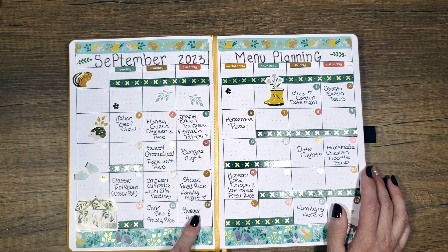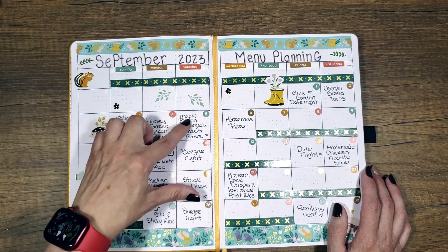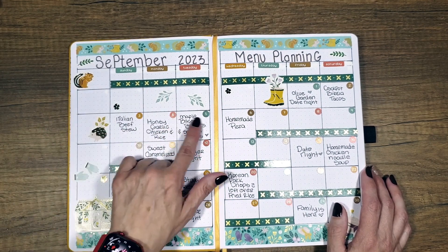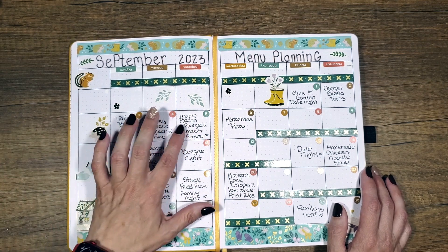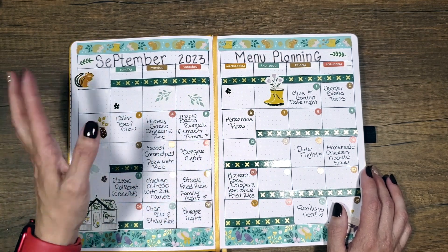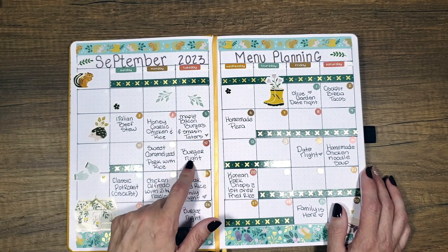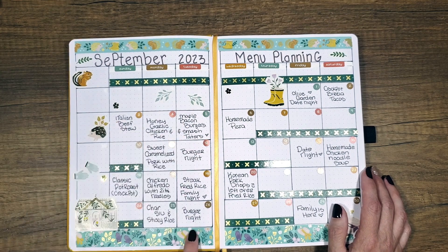It's a weird thing that we do on Tuesdays — Tuesdays are usually burger nights because that's our family game night, so we do something quick. I do some different things with the burgers. Sometimes it'll be like this one is going to be maple bacon cheeseburgers with smashed potatoes. This one might be sliders, this one might be sloppy joe — it just depends. Usually this is a quick burger night for us on Tuesday nights.